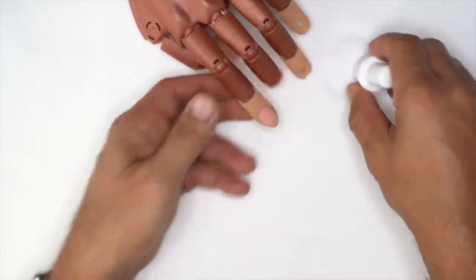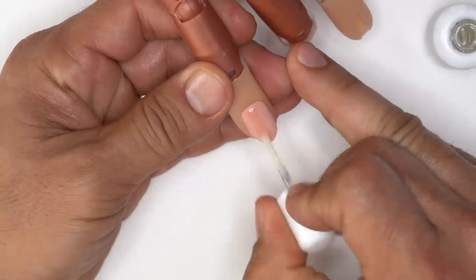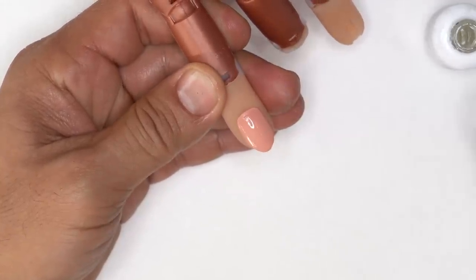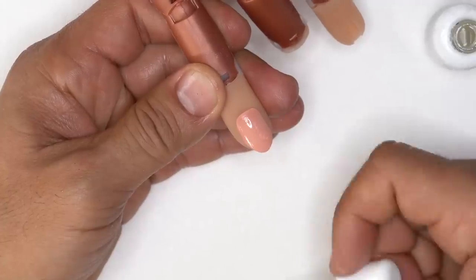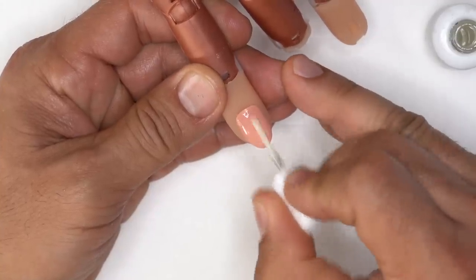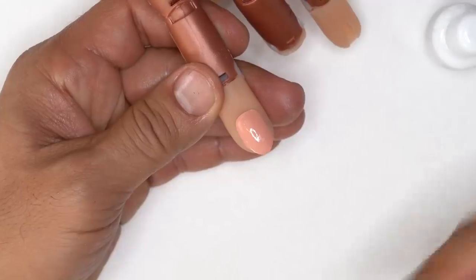We're going to use two coats of protein bond. I'm going to apply one even coat from cuticle to free edge all the way through and finish all 10 nails. Once I'm done, I'll come back and add one more coat. The natural nail is now prepared and ready for form application.